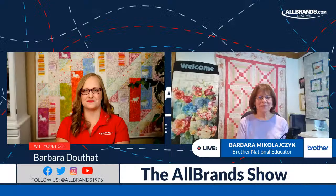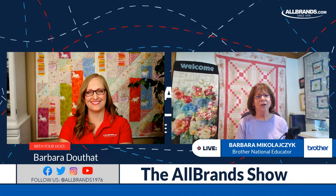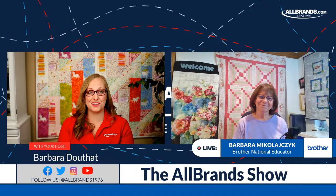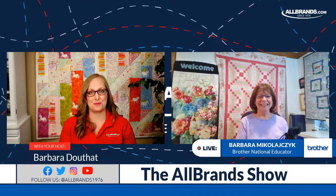It is a very exciting show — so much to see, so much inspiration, so much to learn. If you can come, I encourage you to come. Everyone knows the best time to purchase a machine is at the Houston Quilt Festival, so run, don't walk to the All Brands Brother booth. We'll be on the front row this year, so easy access in and out.